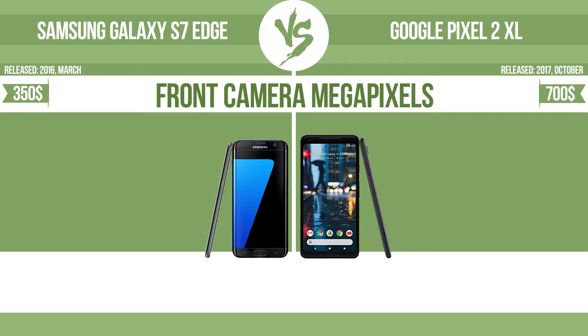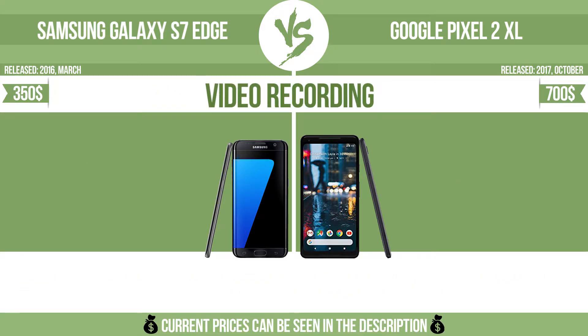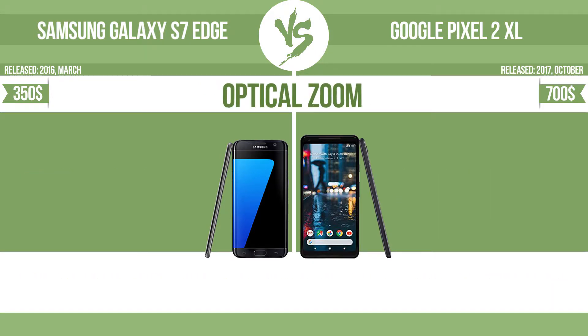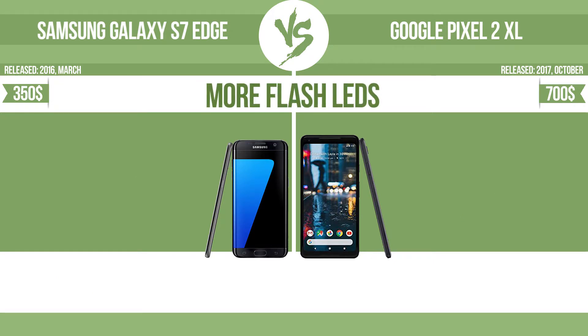Front camera megapixels and video recording capability are also compared. In terms of optical zoom, the zoom range is the ratio between the longest and shortest focal lengths — a higher zoom range means the lens is more versatile.